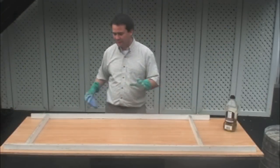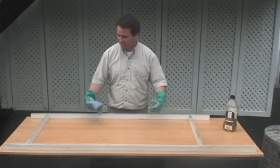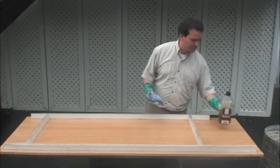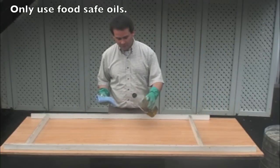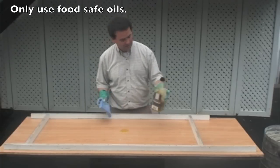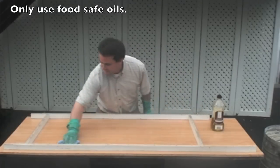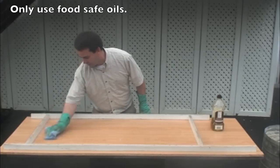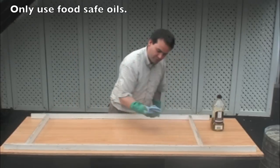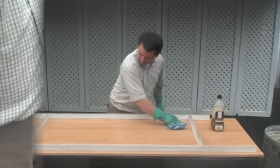Now, for added precaution so that the concrete really releases off the forms when we take them off, we're going to put a little bit of olive oil on the forms and on the base. You don't need very much, just a little bit — evenly coat every last little bit. This also cleans up any dust or anything that might be in the form. You get it on your cloth and then simply wash out your cloth after you're done.